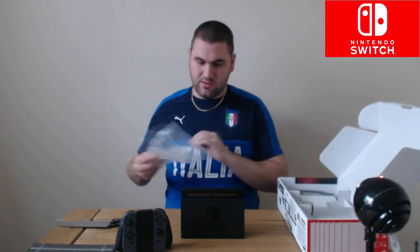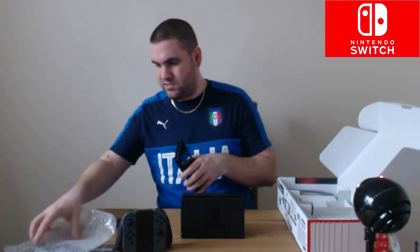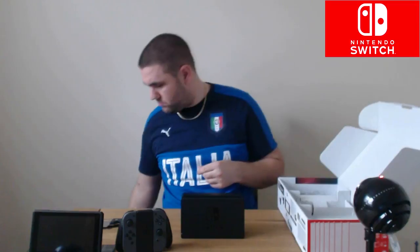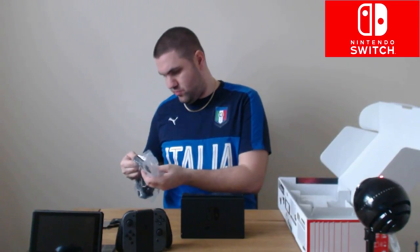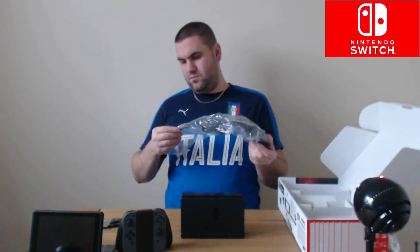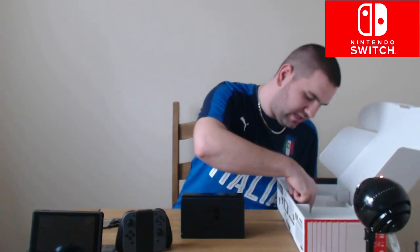Let's see what else we've got in this box. We've got an HDMI cable. We've got the AC adapter, which has the USB-C connector built in. There's no separate USB cable included, which I find quite interesting — not even an additional one.